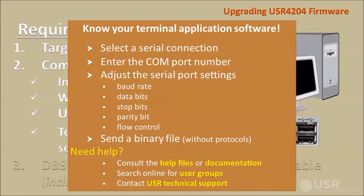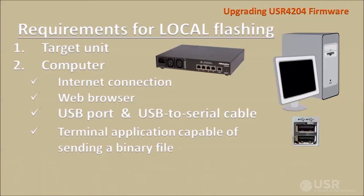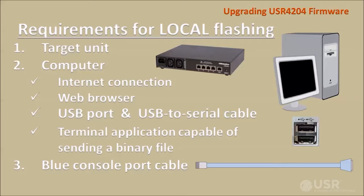For help configuring and using your terminal application, consult the help files or documentation provided with the application, or search online for user groups, or contact USR technical support. To connect the serial port to the target unit, use the DB9 to RJ45 adapter and the RJ45 rollover cable that are included with the USR4204, or you can use the familiar and widely available blue console port cable.